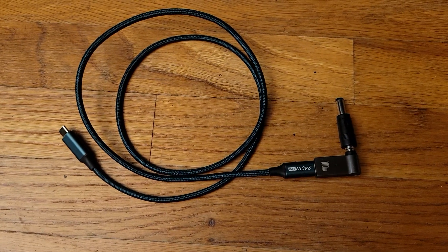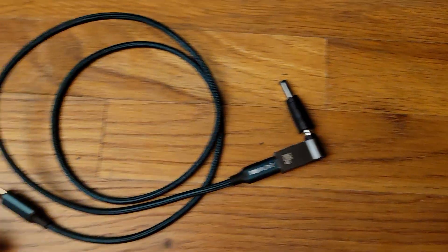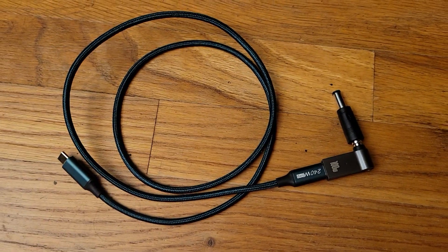So that's what it looks like in the end — just push this right into the back in the same slot, plug this into any USB-C port, and you're good to go.